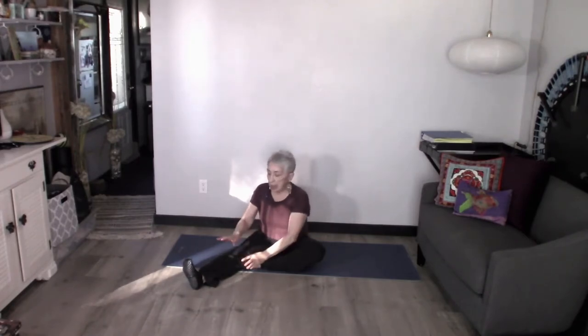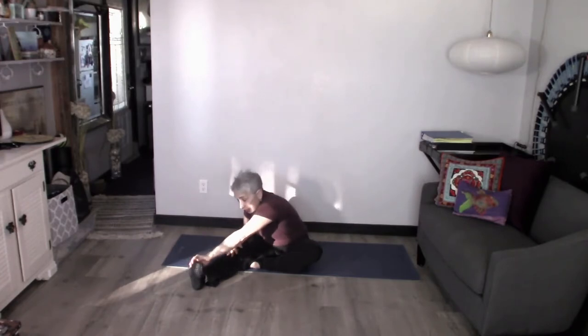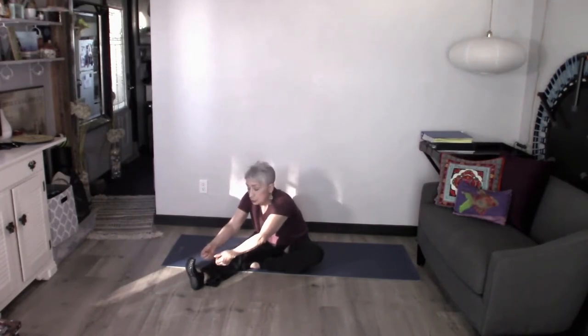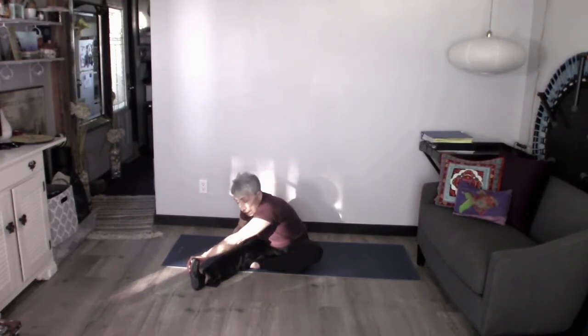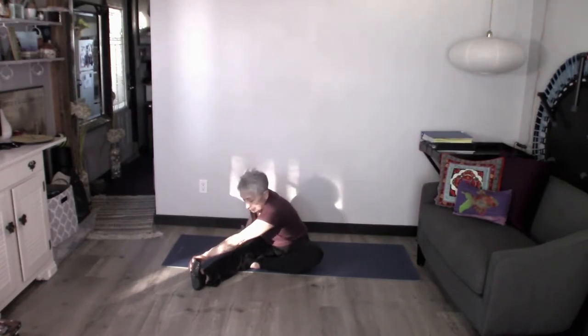Now I'm going to move my torso towards that leg. I have my right leg out — this will be your left if I were mirroring you. I'm going to take my opposite hand, my left hand — your right — and reach for that baby toe. Here's where you'd grab that strap, towel, or belt and put it around your foot. Then take your opposite arm and try to reach down towards it. I can use the other arm on the ground to help me stay lifted and in line with this leg.